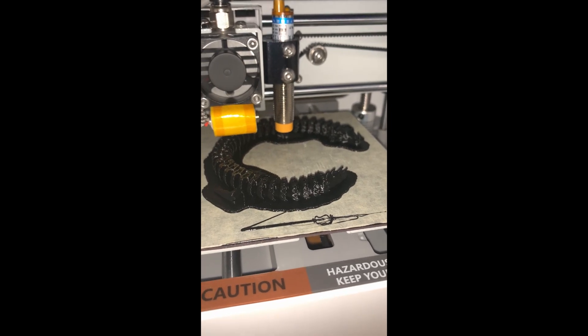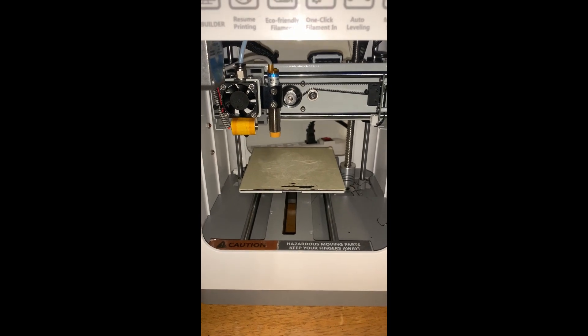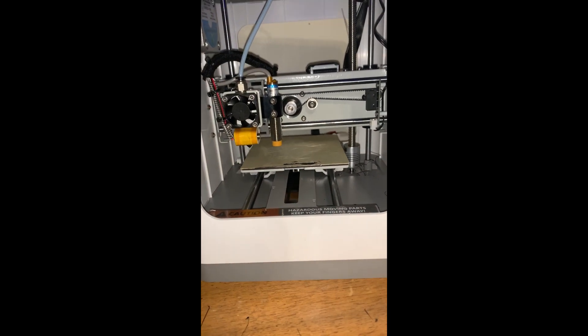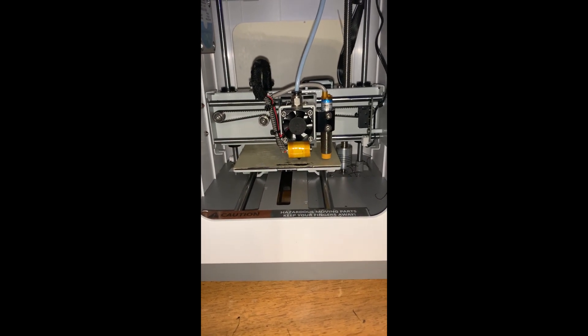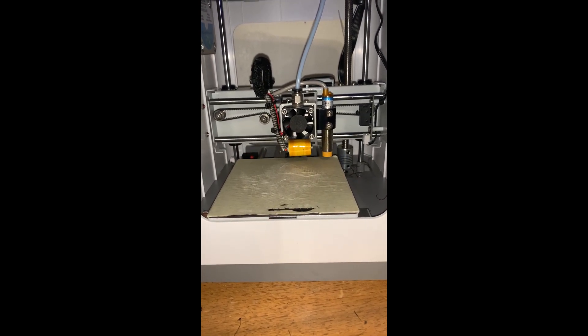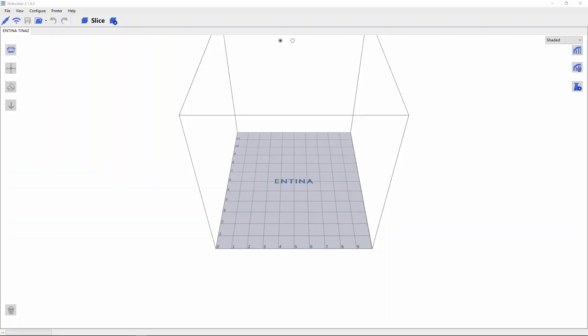While this 3D printer is pretty basic, it's got an auto bed leveling feature which is really awesome. The 3D printer really hasn't failed me at all — it hasn't made many errors, so far everything looks really good. I've been using their slicer called WeBuilder 2 and everything seems to be working great. It's been tuned in pretty well for this 3D printer.